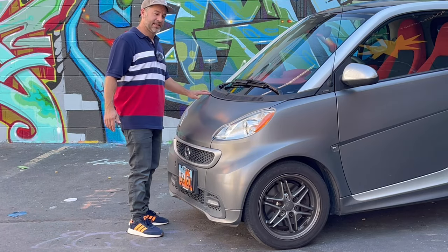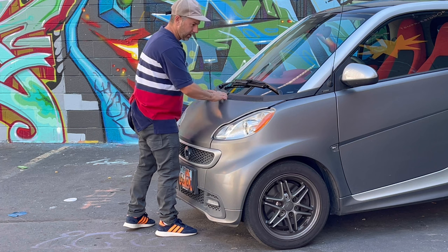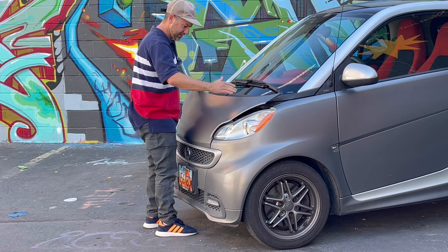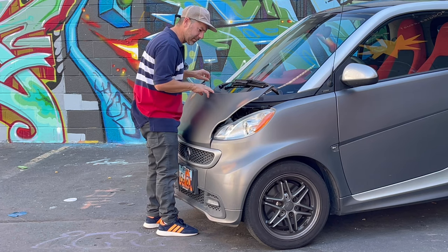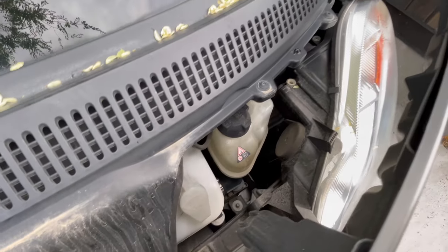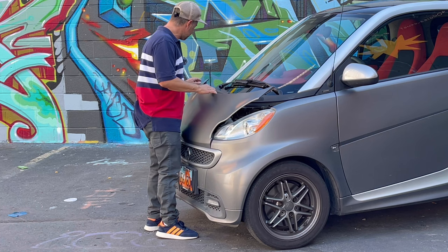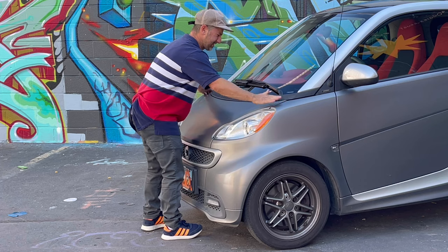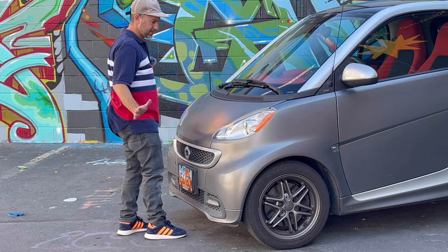Here at the front end, if you want to check your fluid — say your brake fluid or windshield wiper fluid — you just untuck this front panel, and inside you can see the brake fluid reservoir, washer reservoir, coolant, and a few other things. Nothing too special. Just tuck that back in and call it good.